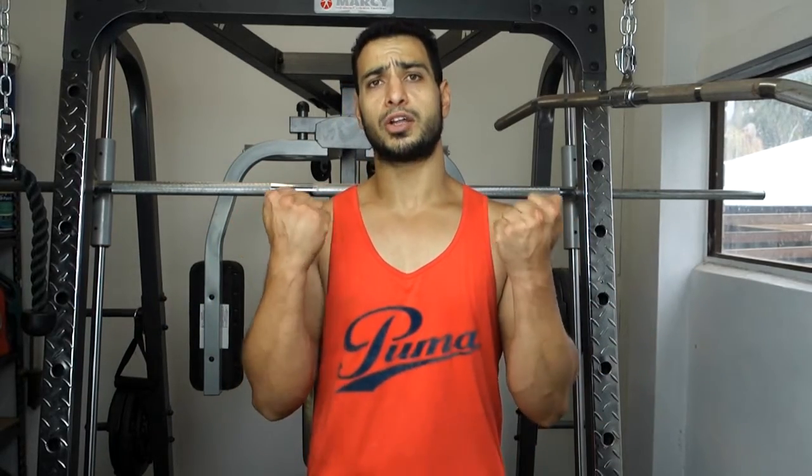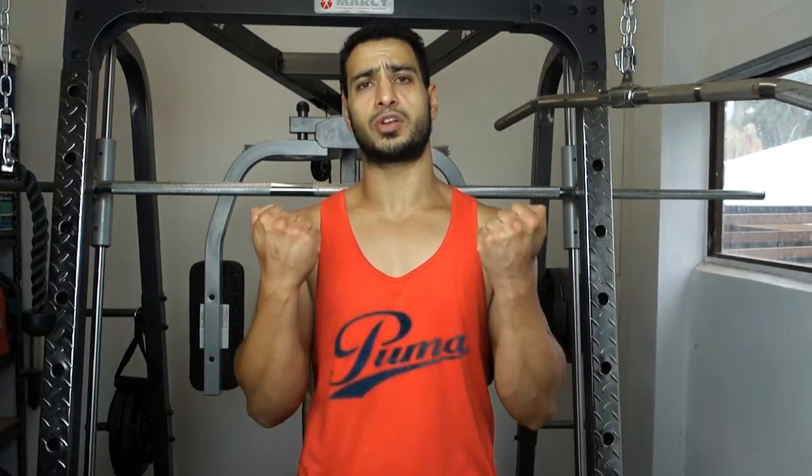For the first exercise we'll be doing standing dumbbell bicep curls. Make sure you pick a weight that you're able to control and that you're comfortable with. We're not working out your ego here, so make sure you pick a weight you're comfortable and able to control completely. Two things to remember: your form and also control. Make sure you're having correct form — elbows are tucked in, you want to make sure you go all the way down, all the way up, and control on the way down as well as on the way up.